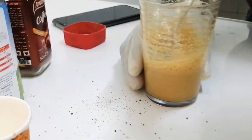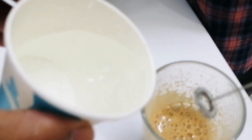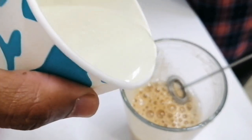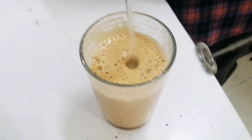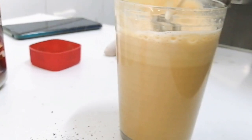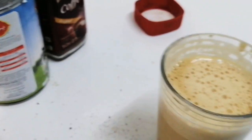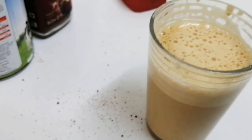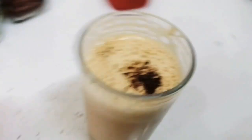Look at it — just mind-blowing! Then we will add hot water on it. Just see it, man, just look at it. So at last we will add a little bit of coffee on it for decoration. Look at it, man!